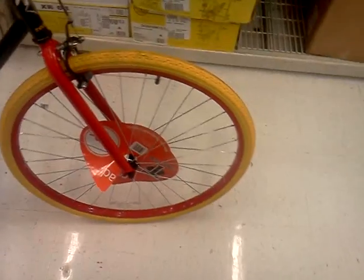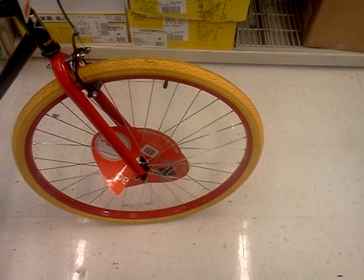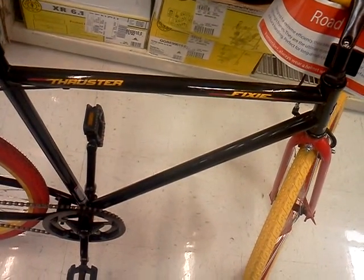This bike kind of caught my eye mainly because of the colors on it. As you can see it has yellow tires with red rims, also has a yellow handlebar that comes over top, black frame with the Thruster logo on it — fixie.